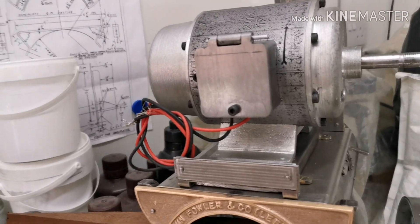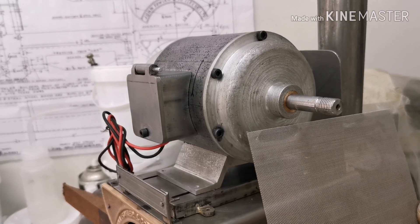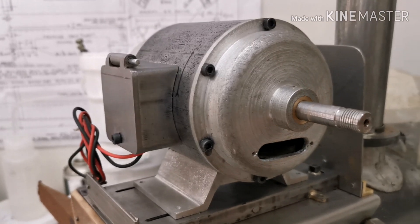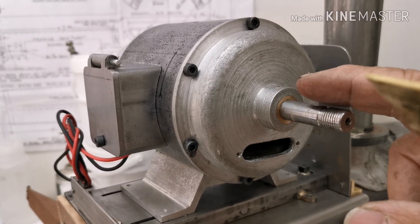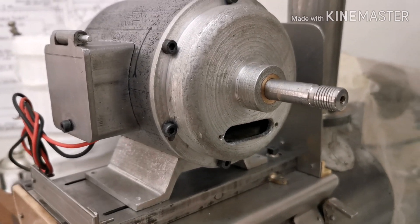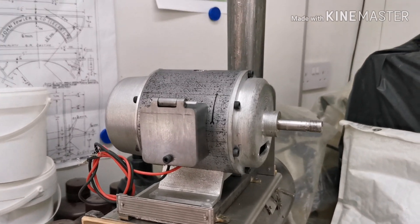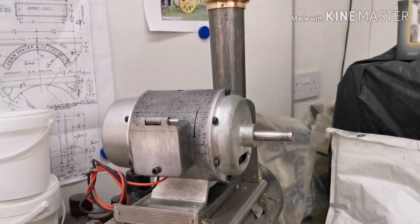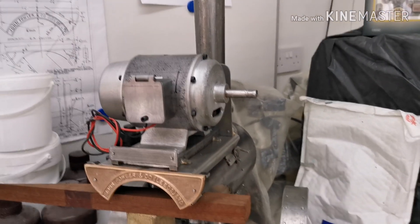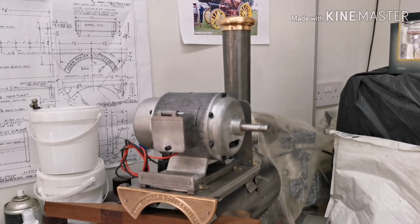On the next video I have got the wire gauze and the brass to make those covers, and I'll make the oilers with the brass caps on there. Please subscribe to my channel - it doesn't cost you anything, and the more people that subscribe, I'll try and get some more interesting videos up. Thank you.